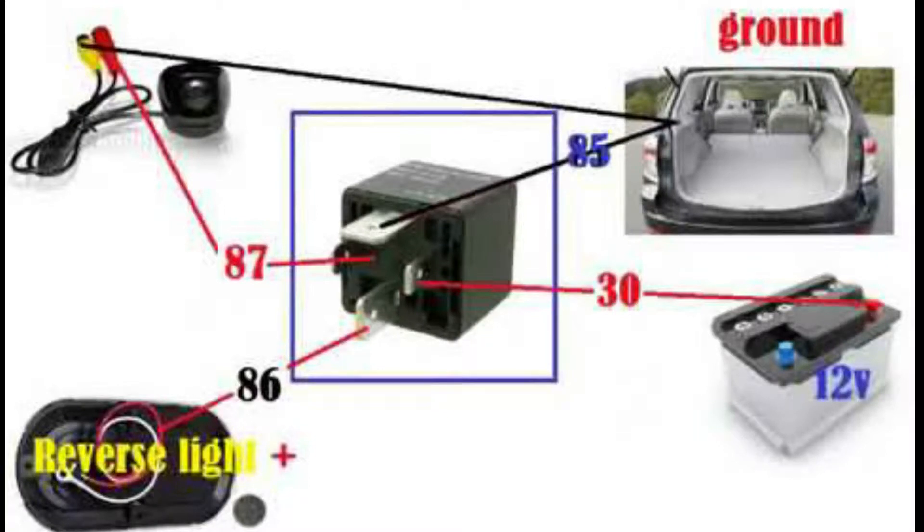Your camera has got red and yellow wires — positive and negative. First, you need to connect the positive (red) to pin 87 on the relay. Then you need to connect the yellow wire, which is the negative from the camera — this has to go all the way to ground, or alternatively you can connect it to pin 85.